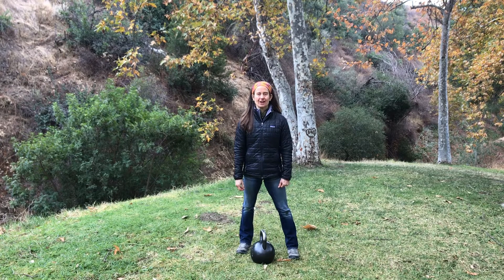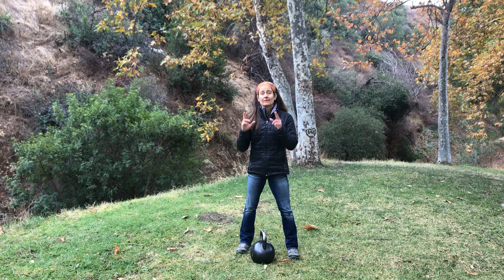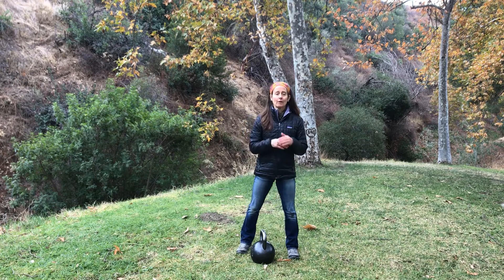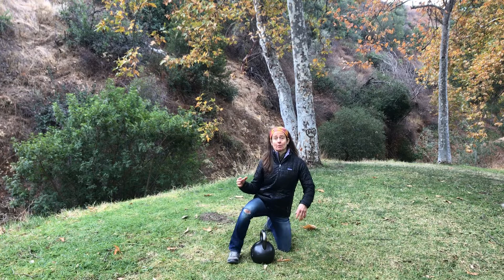Hey friends, it's Coach Tara, and this is the third progression of the series that I've been posting. So the first one was just a clean, then a clean and press, and now I'm going to clean and press with some variations on the press.